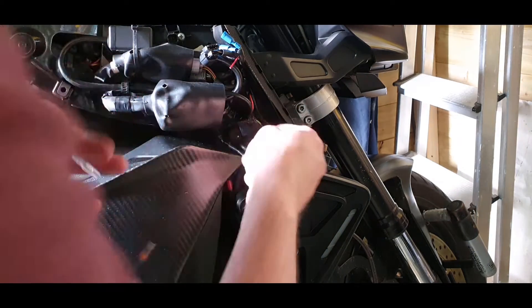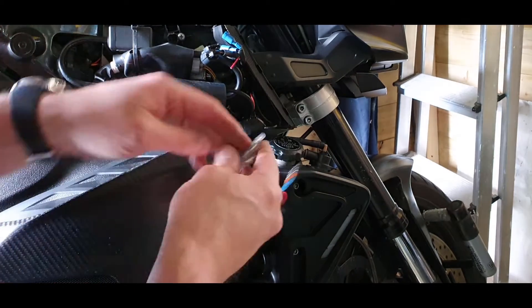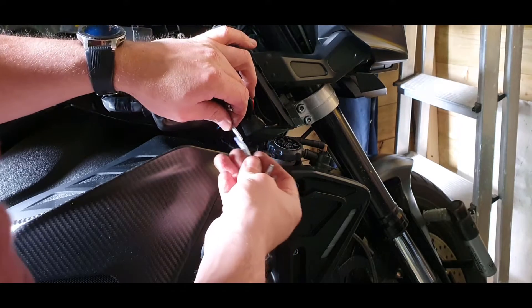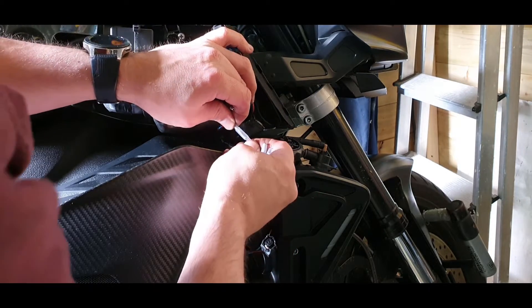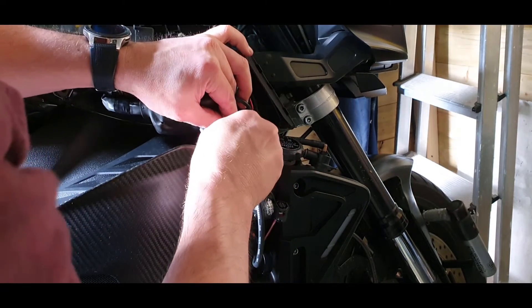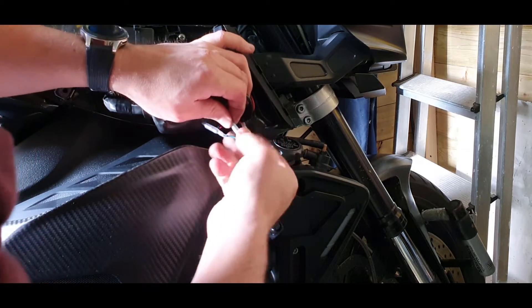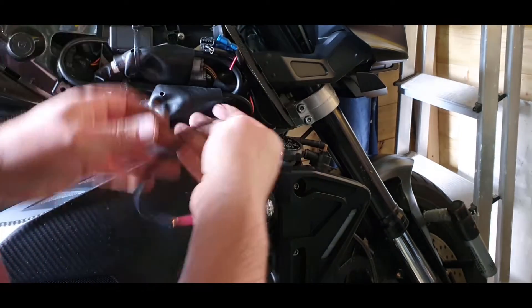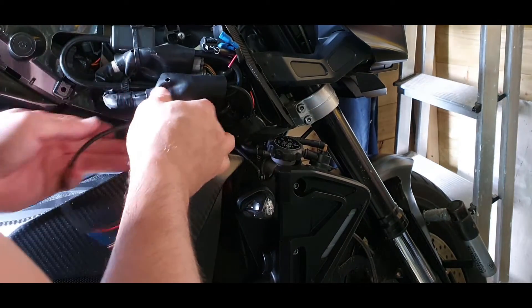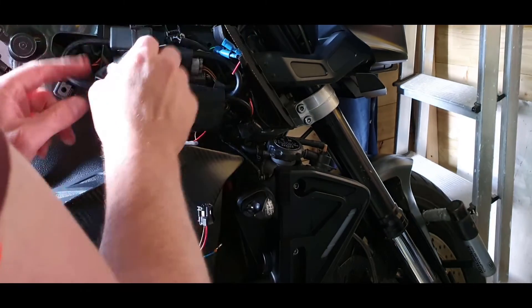We're going to join up the cables we've pulled through - blue, red, brown.